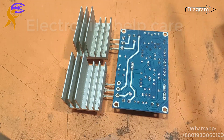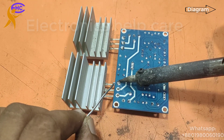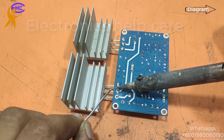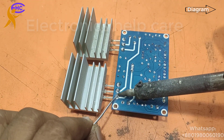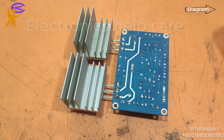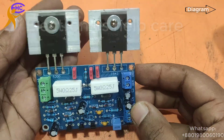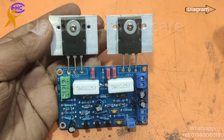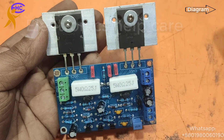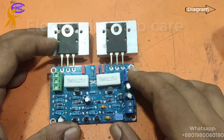2SC and TTA, TTC are all equivalent. TTA and 2SA are the same; TTC and 2SC are also the same transistor — there is only a code difference. Now our circuit is ready. This is the 100 watt amplifier circuit.